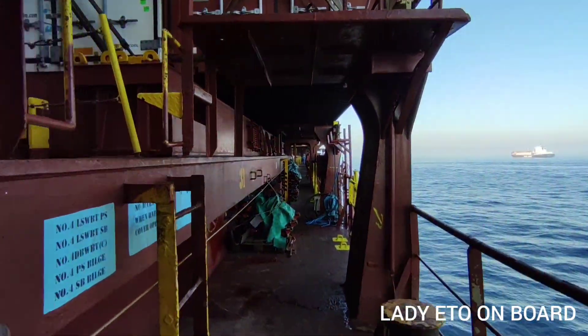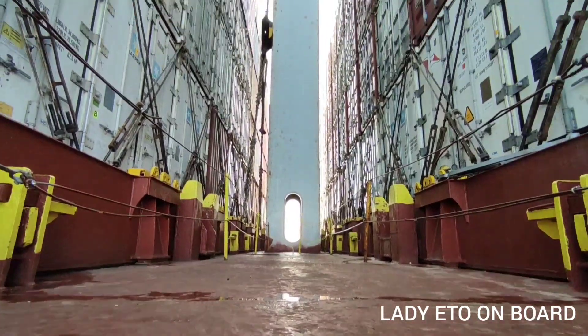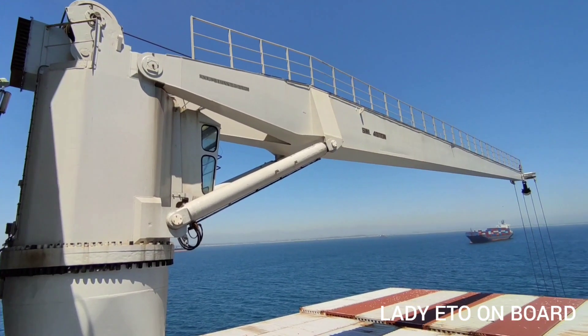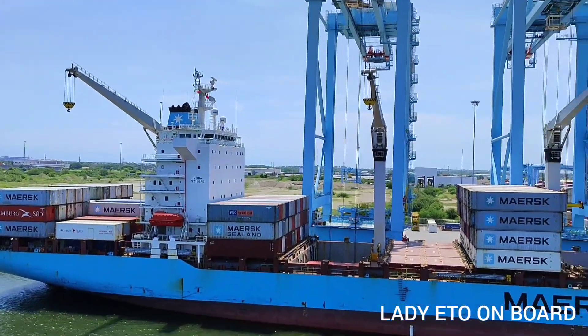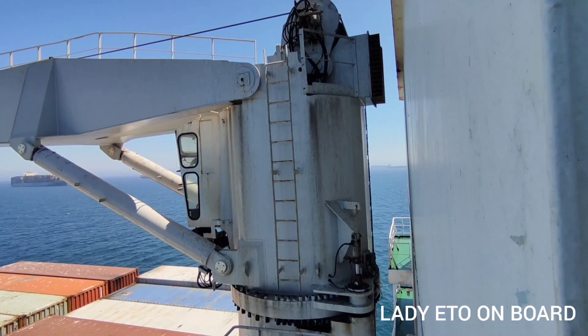Welcome to my channel Lady ETO on Board. In today's video I will give you a tour of a cargo handling crane. First I will explain the three movements of a crane. This is a very basic thing, but you must know it if you are working on a ship which has cargo cranes, especially container and bulk carriers.